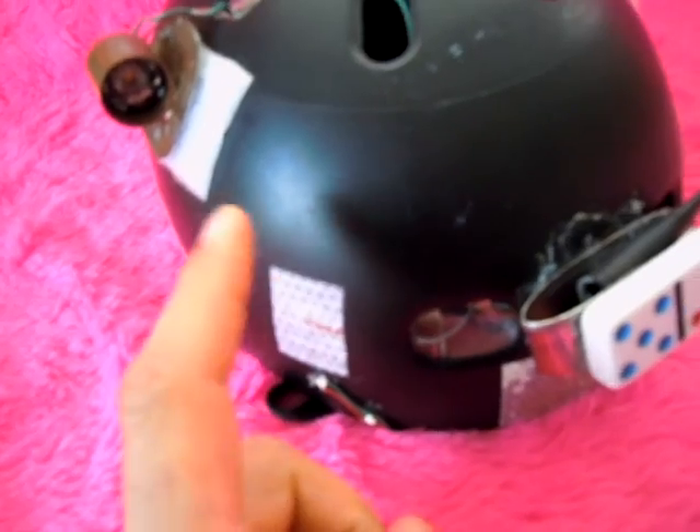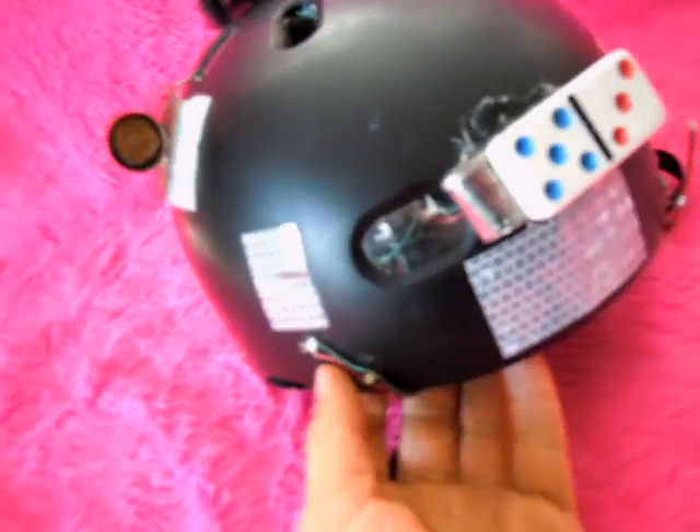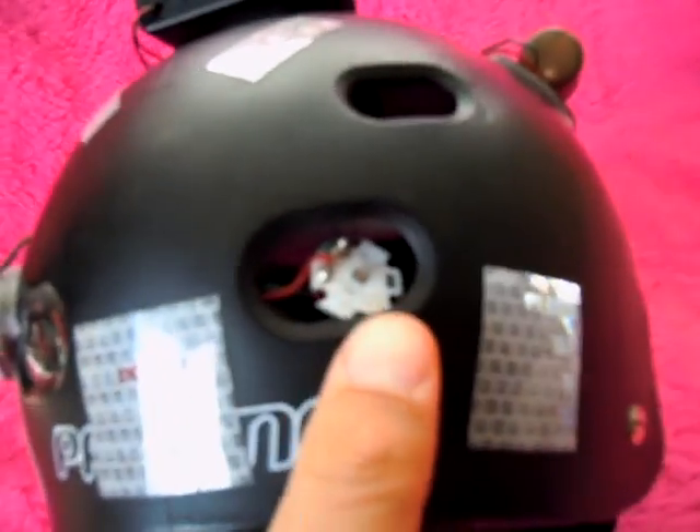I've got some reflective material in here, and I've also got some little surface-mount white LEDs in the front and two red LEDs in the back.